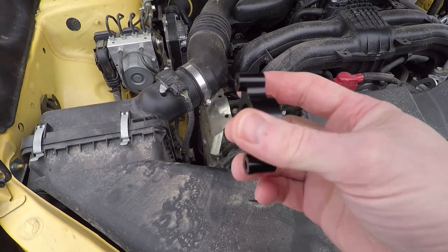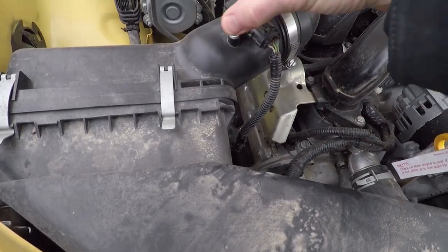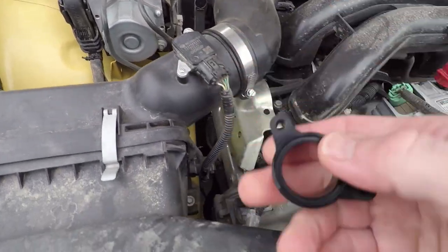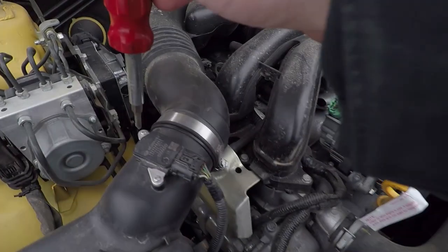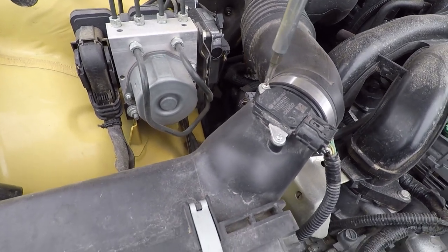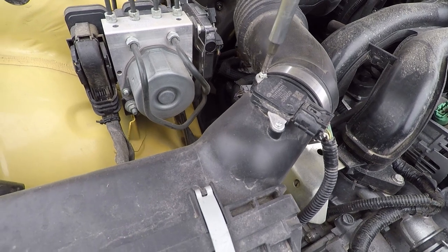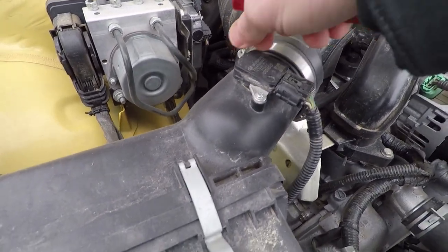This is the echo block that we're going to be installing on the 2015 Subaru XV Crosstrek. It goes right here underneath the mass airflow sensor. There are two screws on the MAF sensor to remove, and then these will be replaced with longer coarse-threaded screws that will go through the sensor bracket, the echo block, and into the intake manifold.